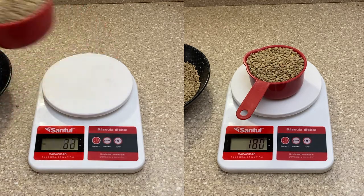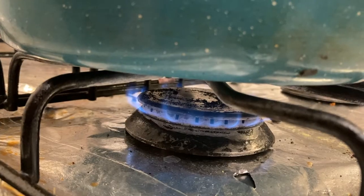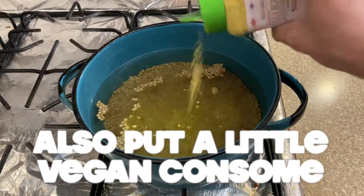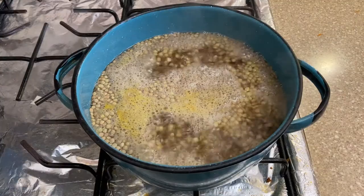Here I'm cooking for the whole week so I'm doing two dry cups of lentils. I cover the pot and put the stove on high heat until the water boils, then I turn the heat to low and count 20 minutes.